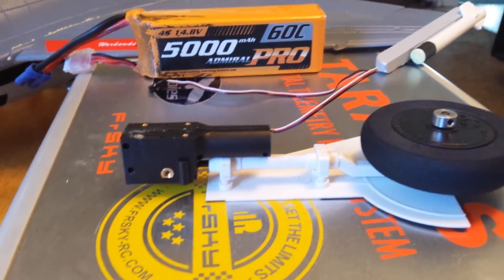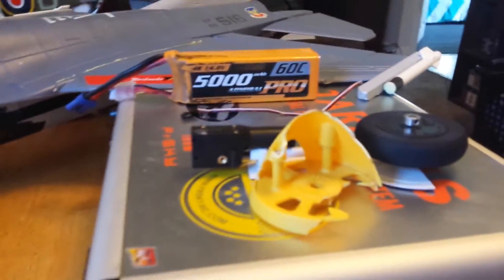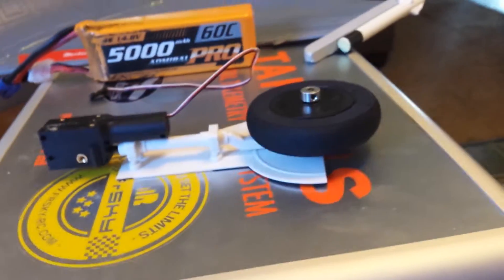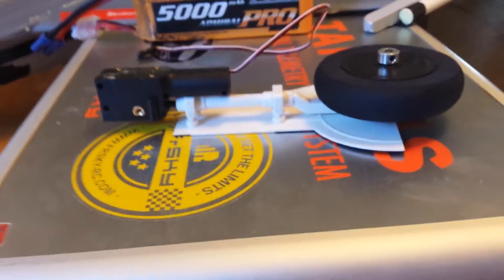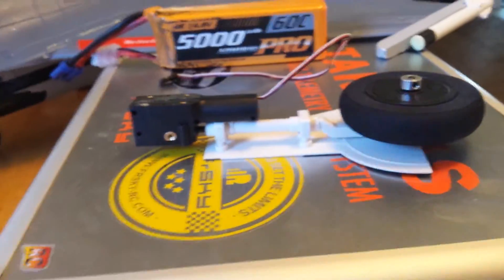Let me go into detail about these retracts. This is the retract that stopped working on my Tempest when I took it out for its maiden. When I landed it we broke the front cowling and the propeller. I'm used to landing jets — I've never flown a prop plane before so obviously it's going to take a little bit of time to get used to certain things.